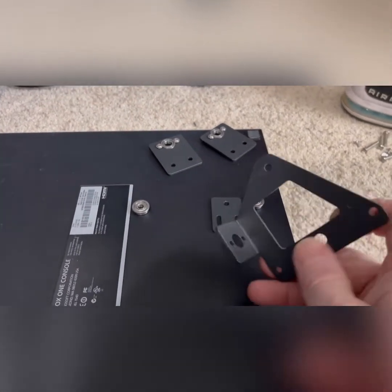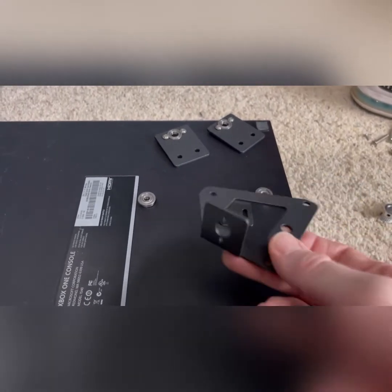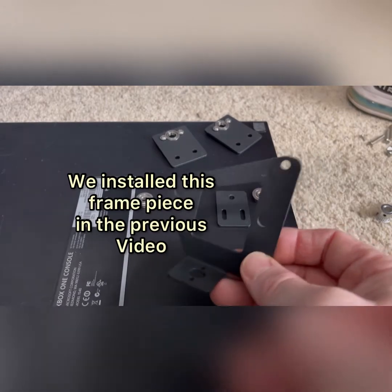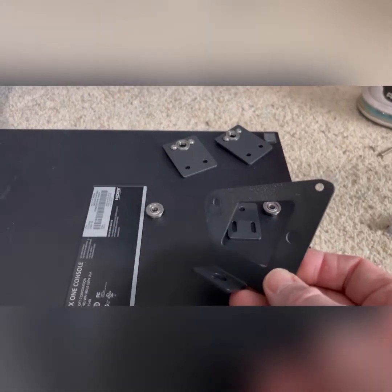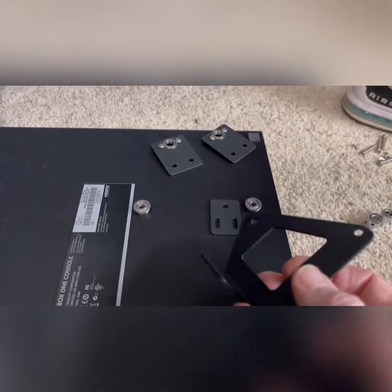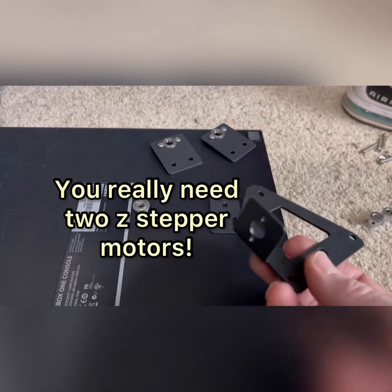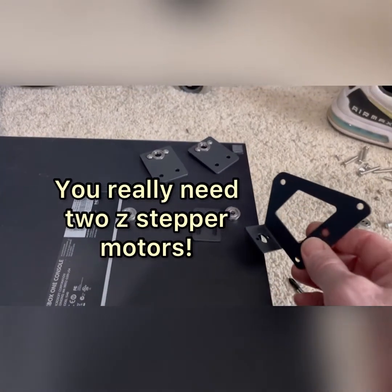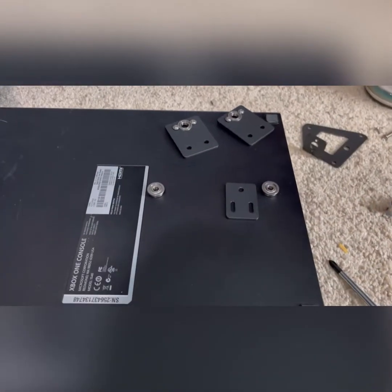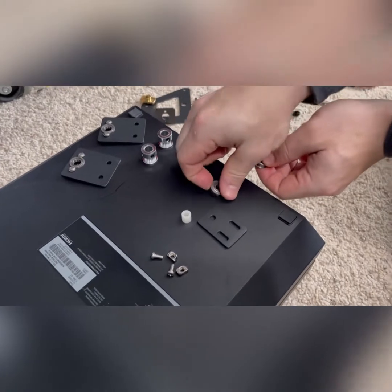I wanted to point out that since we already have the dual z stepper motor installed, we are not using this part that was in the previous video. We will not use it today. If you don't have the dual z kit with the motor already, there are plenty of other videos that will show how to put this kit on without the stepper motor.